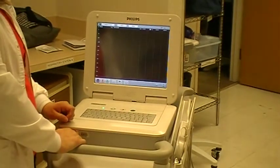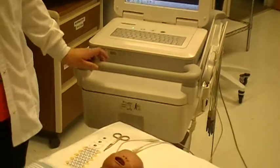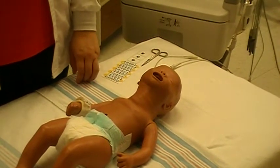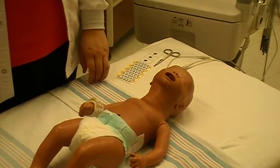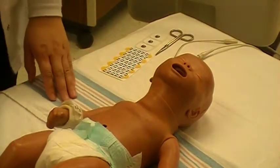Provide for appropriate privacy and position the child comfortably in the supine position. Prepare the sites per the electrode manufacturer's instructions. If the skin is damp or diaphoretic, you can wipe the skin gently with a washcloth.